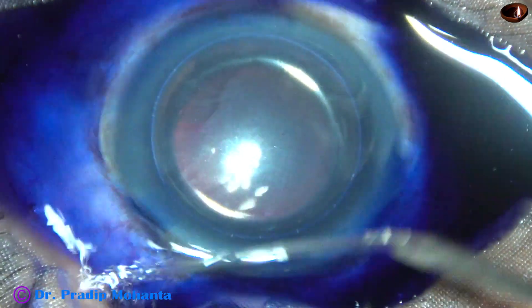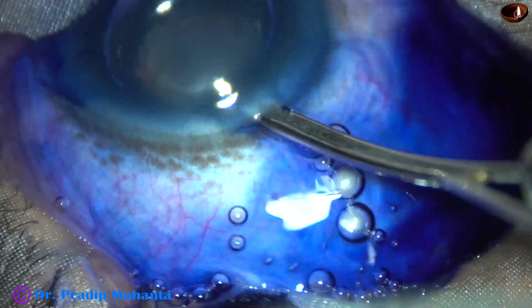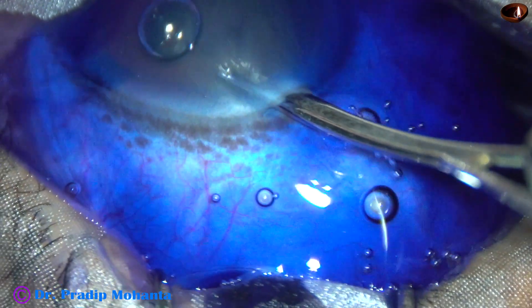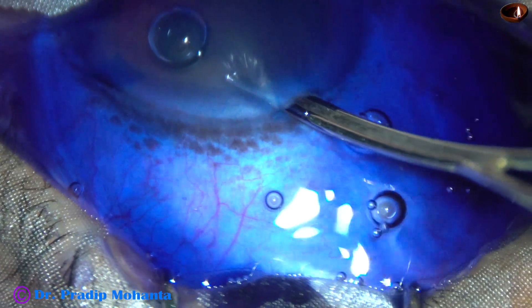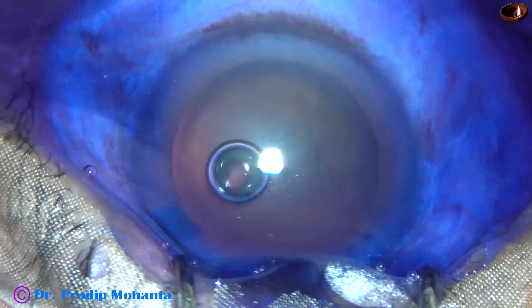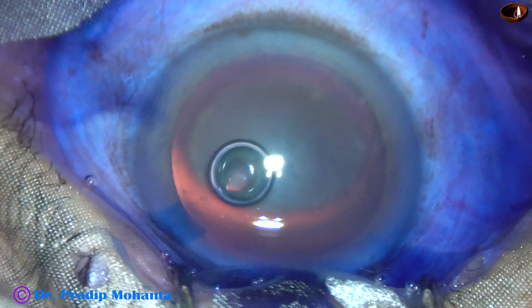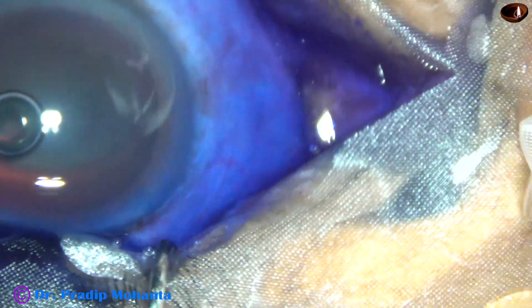There is a lot of fluid and trypan blue dye collecting on the ocular surface. This is because the eye is deep-seated. To avoid this, I am going to turn the head a little bit to the left side.